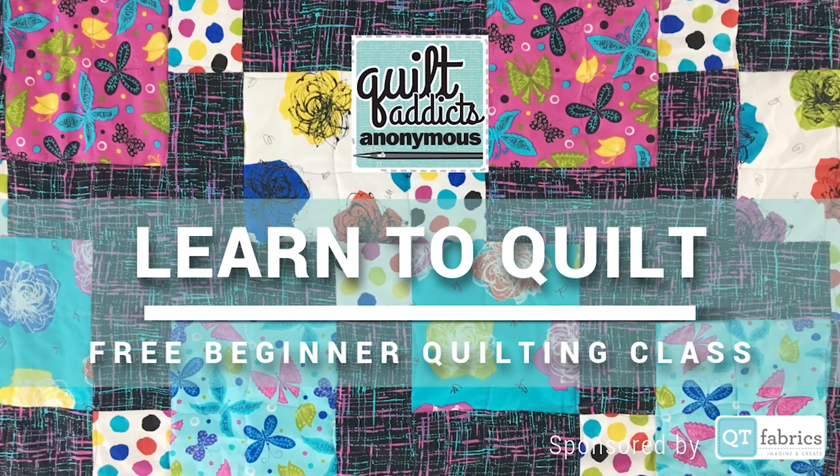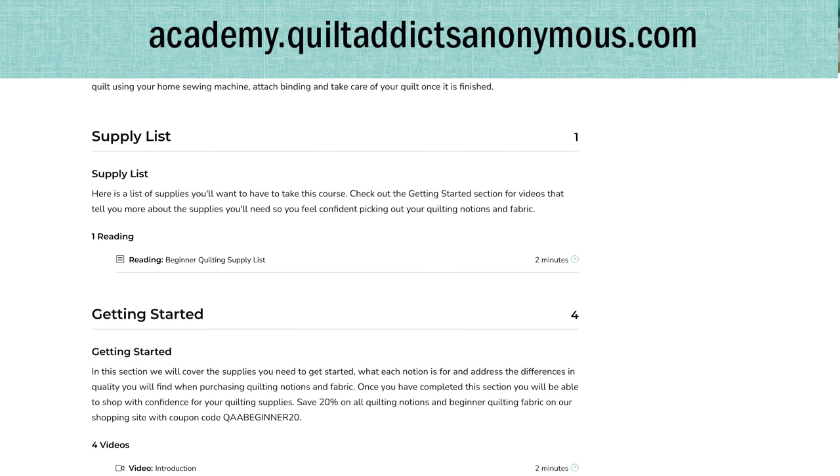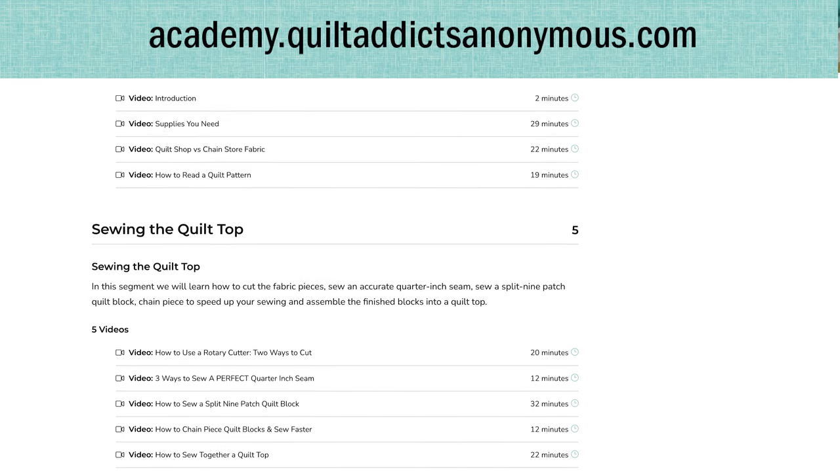Figo does a really good job of maintaining their color from collection to collection, so you can often mix and match even across different designers. This is the fabric I'm going to be demonstrating the techniques with when we start making our half-square triangles. Normally with these tutorials we've already cut everything before we get started, but if you don't know how to cut, we have a beginner quilting series you can watch for free on academy.quiltaddictsanonymous.com.